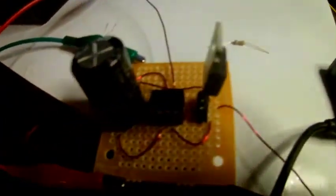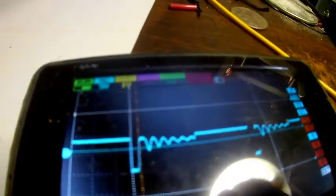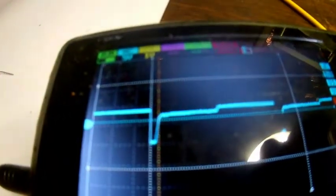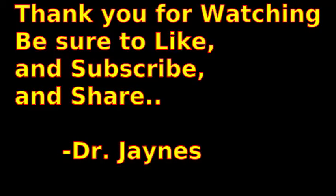Anyway, that's how you can solve oscillations and ringing in your FET circuit by adding extra resistance. This one here seemed to damp it out when I put about a 2.2K between the drain and the gate — and there we go, see it damps out again. We're going to need this circuit for some interesting things we're going to do. This is Dr. Jaynes, thanks for watching. We'll see you next time.